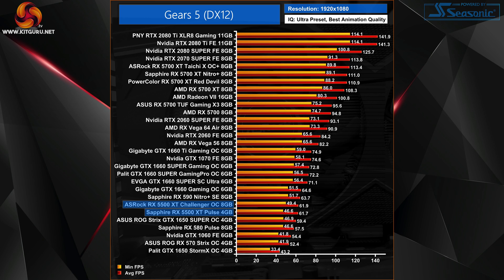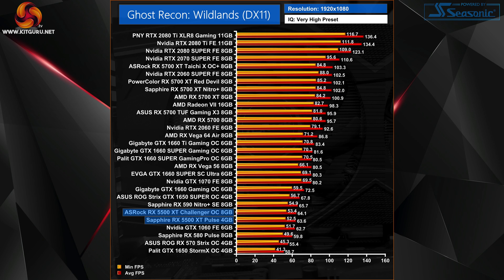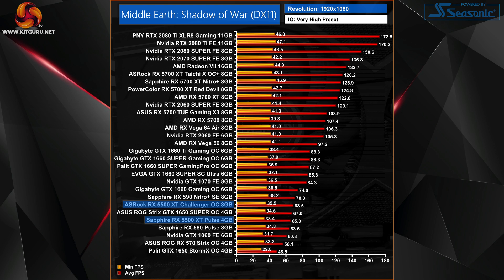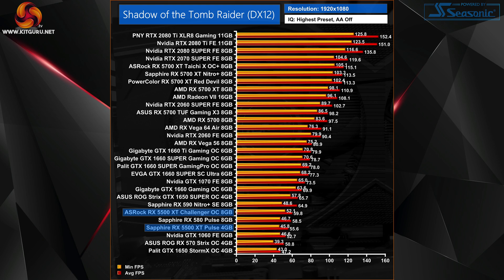You can really expect very similar performance between the cards when gaming at 1080p. To demonstrate that, the Sapphire 4GB 5500 XT is just 1% slower on average compared to our Asus Strix 1650 Super, while the 8GB ASRock Challenger is actually 1% faster on average. It is worth noting the Strix is a heavily overclocked 1650 Super, so we might see a slight difference comparing to a reference clock card, but I wouldn't expect it to be that substantial.